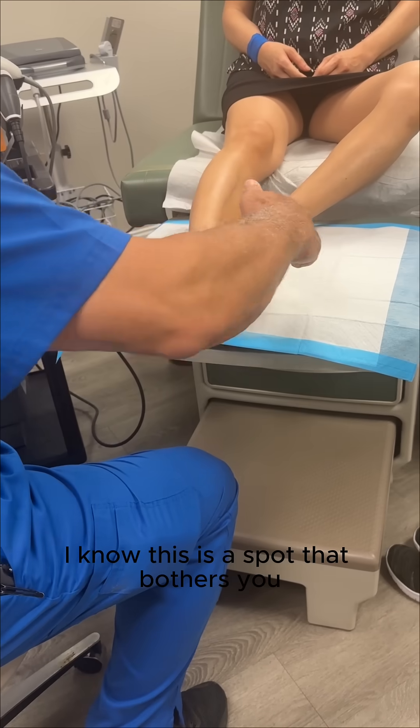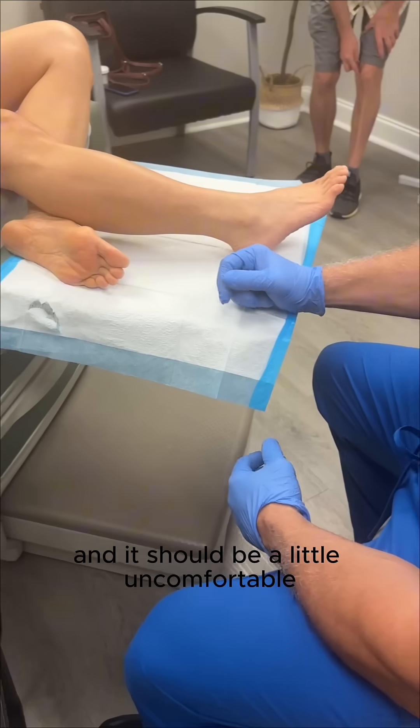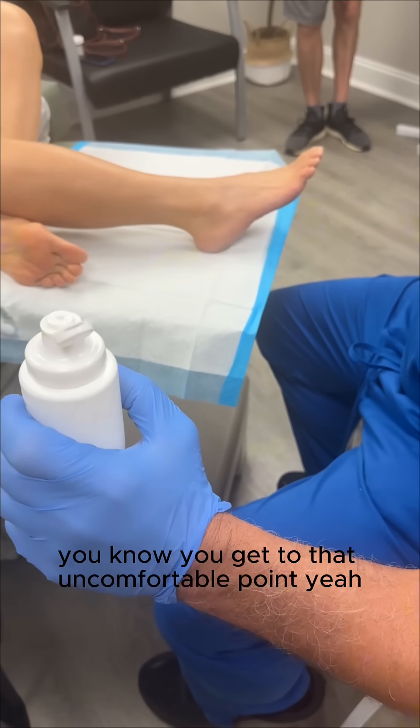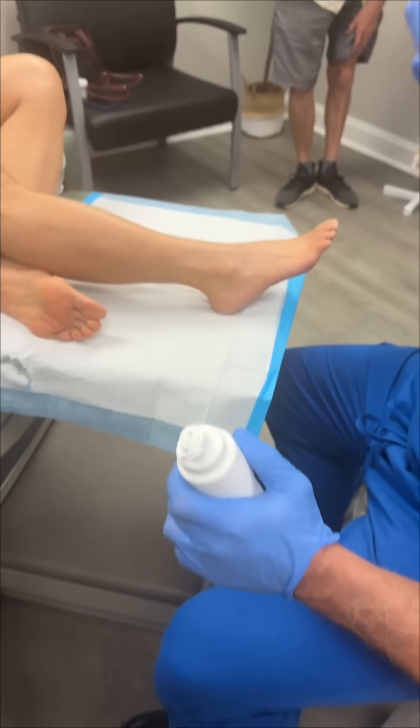I'm just gonna kind of gently go over. I know this is a spot that bothers you, and it should be a little uncomfortable. It's sort of like working out or stretching — you get to that uncomfortable point, that's when you change, but don't go past that.